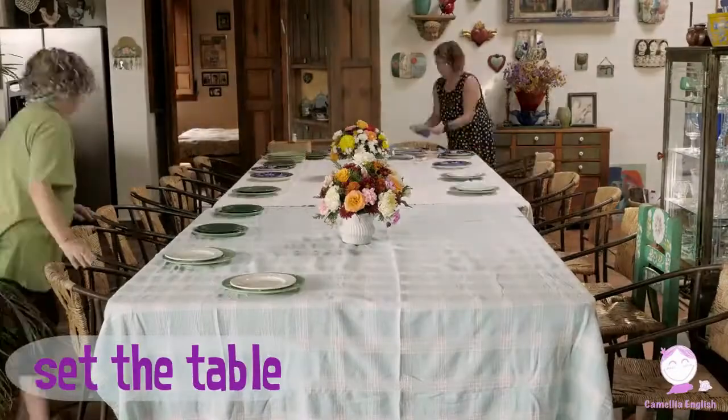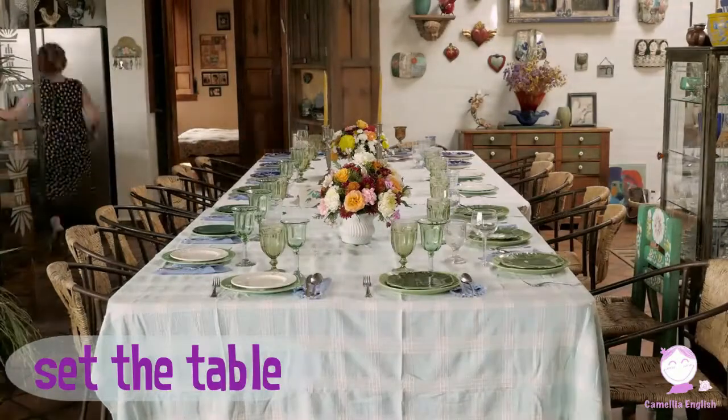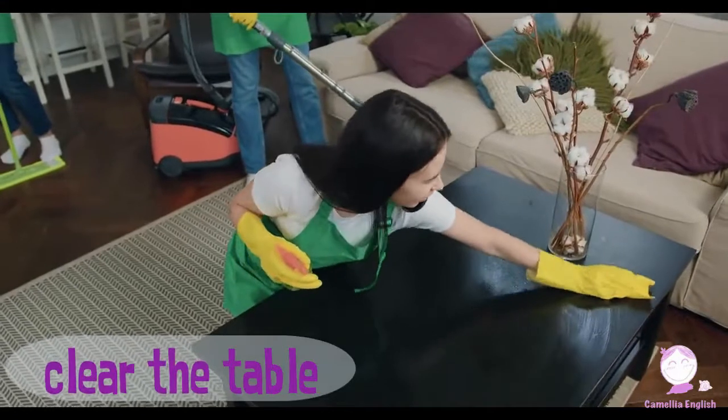Set the table. Set the table. Clear the table. Clear the table.